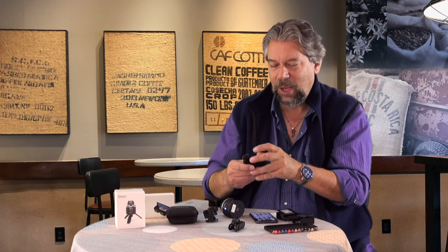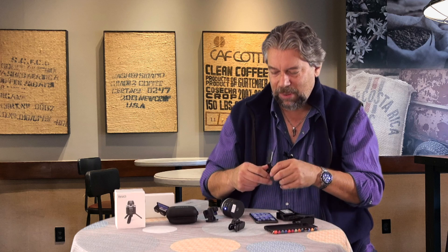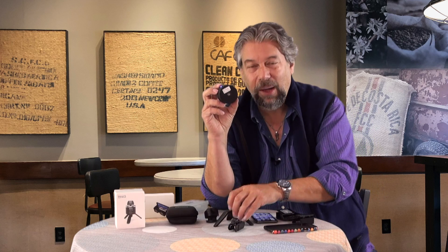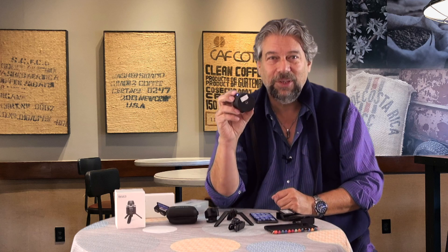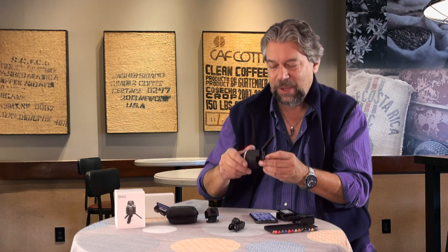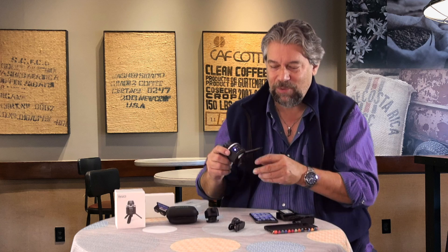It also includes this handy little stand, which you can fold up if you want to travel with it. More importantly, it has a quarter-inch screw on the bottom so you can attach it to tripods. Where do people use this sort of stuff? Turns out to be really great for real estate — it's like you're sitting in the living room looking around a potential house, much more engaging than just a photo.